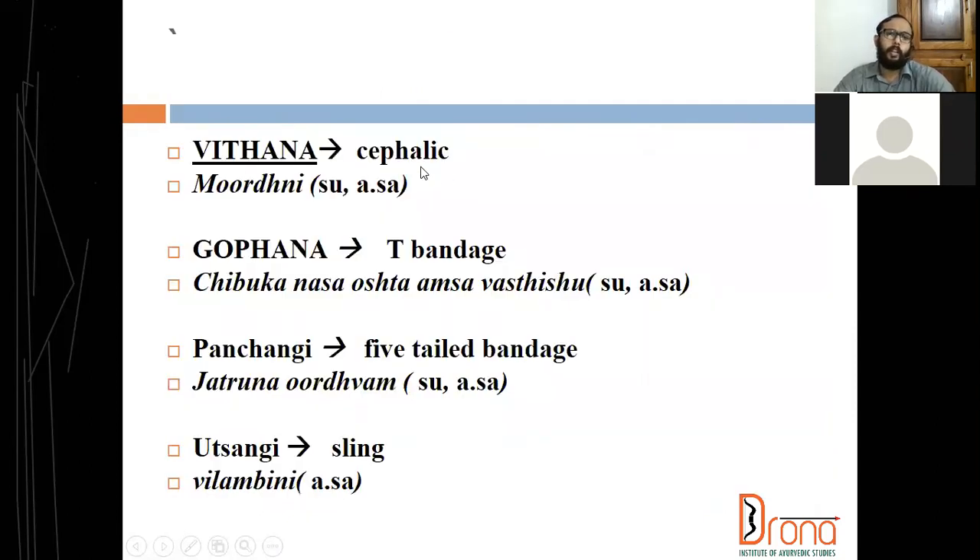Vidana is correlated to cephalic bandage — murdhani vidana — which we are doing on the head. Nowadays we are not doing this particular bandage as we are managing head injuries differently, so in our OPD we are not doing this bandage. Actually with a nice bandage done to the head, with anabandha, we can use it.